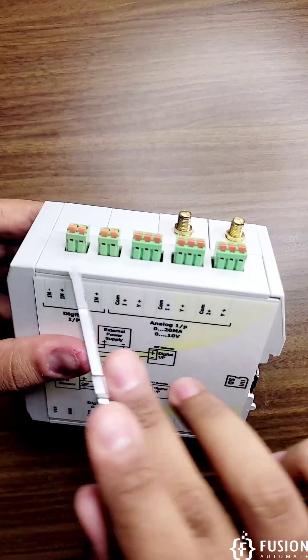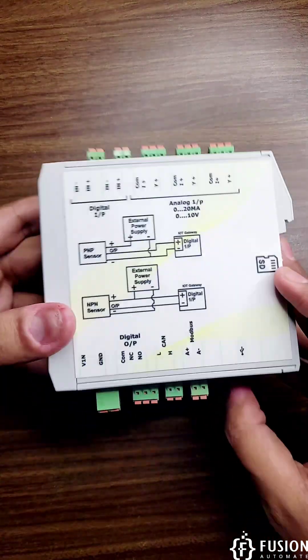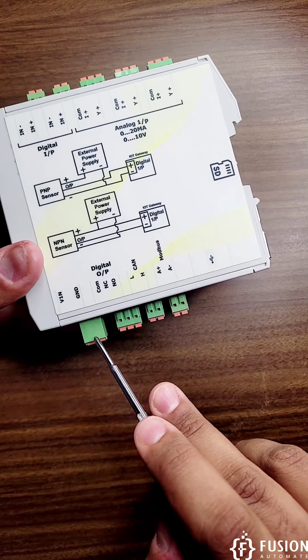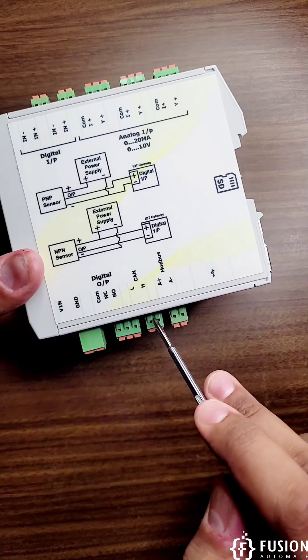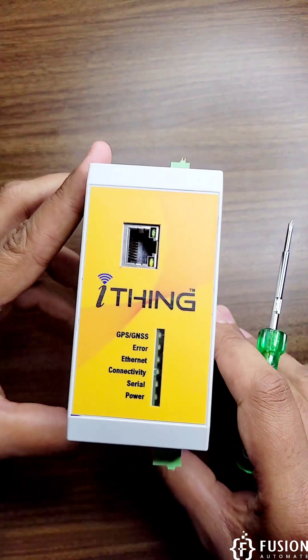Here is the top view — two antenna connectors and the analog input and digital input connector. On the bottom side you have the power-on port where you can provide DC voltage to power the gateway, along with the digital output, CAN connector, Modbus connector, and USB.